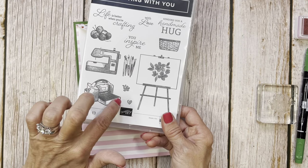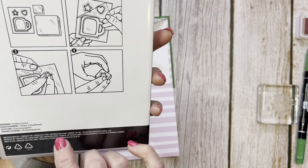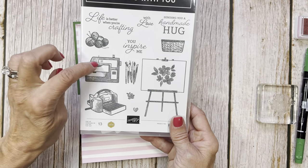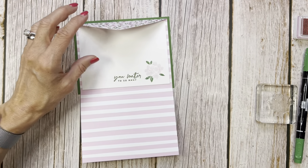Put that on the inside and see when this flap is down how pretty those flowers coordinate. This has become an absolute winner in my book - so many things you can do with this. This was a million dollar stamp set. I'm not sure whose it was, but I'll put it on my blog - million dollar stamp set. Amazing.